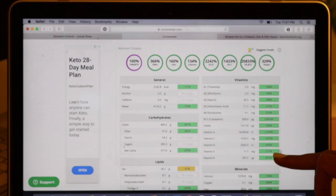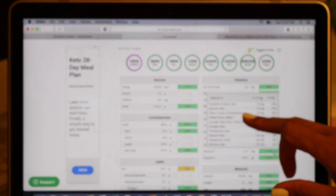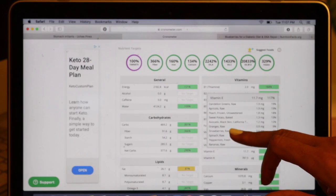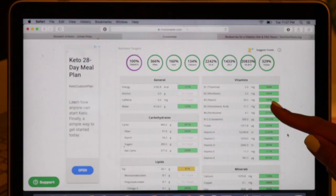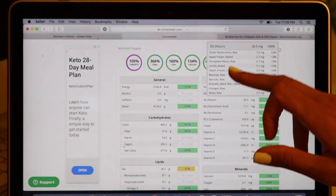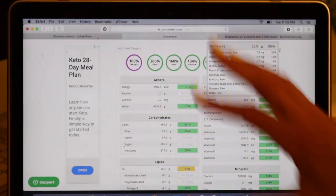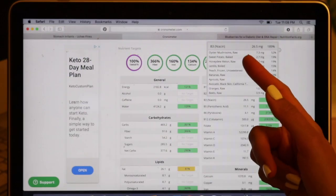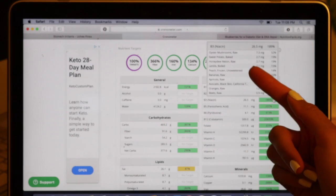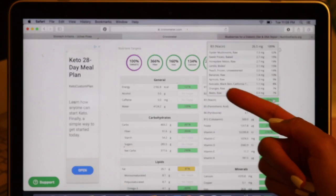Let's check out vitamin E — we're at 117%. Top of the list: dandelion greens for the win, second place apricots, peaches in third place. We've got sweet potato, avocado, oranges, strawberry, spinach, peppermint, bananas. Let's check out niacin — 189% for niacin today. I totally thought it was going to be lentils, but I forgot those oyster mushrooms are loaded with B vitamins. They're loaded with all kinds of nutrients. Niacin — I'm going to have to remember that one for them. Sweet potato in second place, honeydew melon, lentils in fourth place. Peaches, bananas, apricots, avocado, oranges, beets.